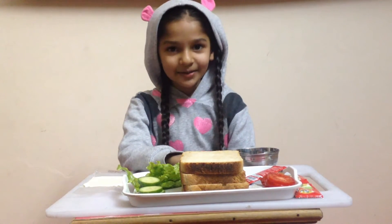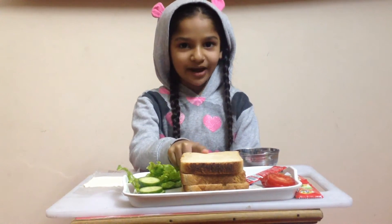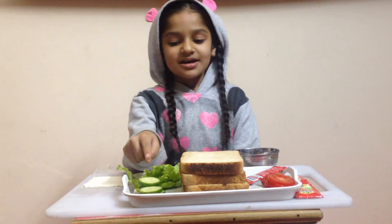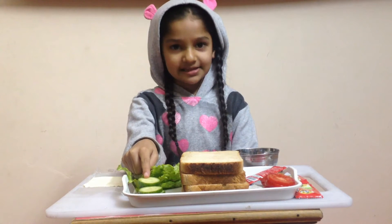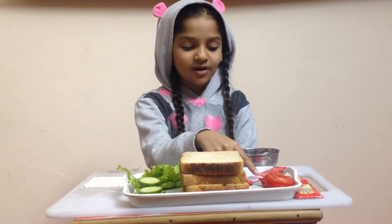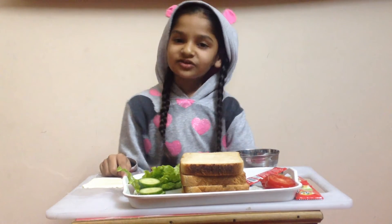Things we need: brown bread, lettuce leaves, some cucumber slices, tomato slices, sauce, and one cheese slice.